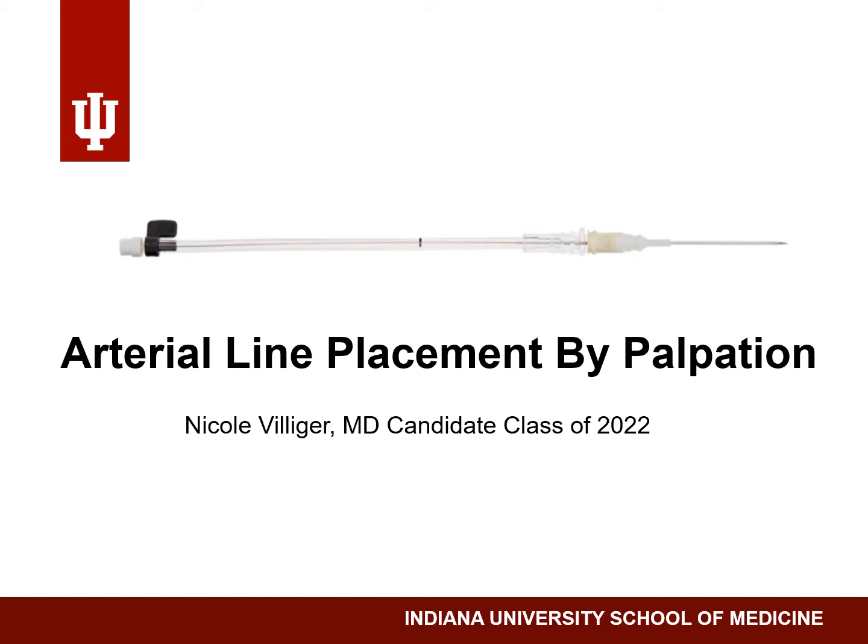There are many techniques and equipment options, including ultrasound-guided placement, but today I will stick to palpation-guided arterial line placement using a needle with a catheter and a guide wire, as pictured.